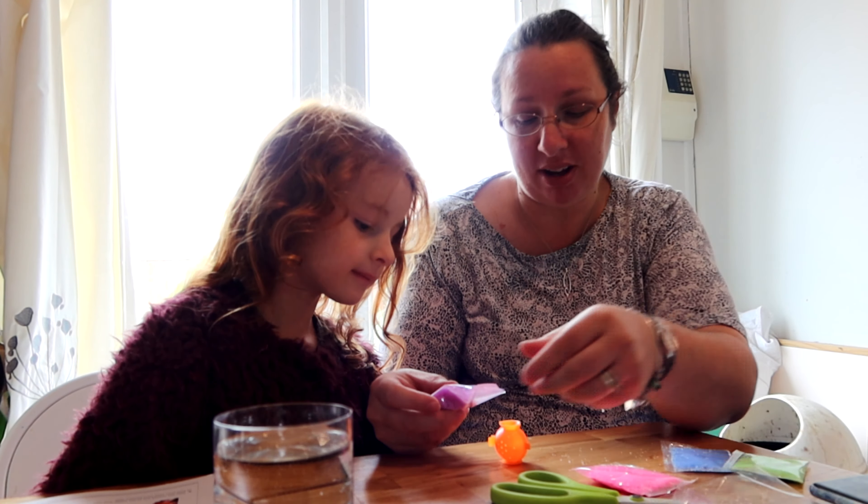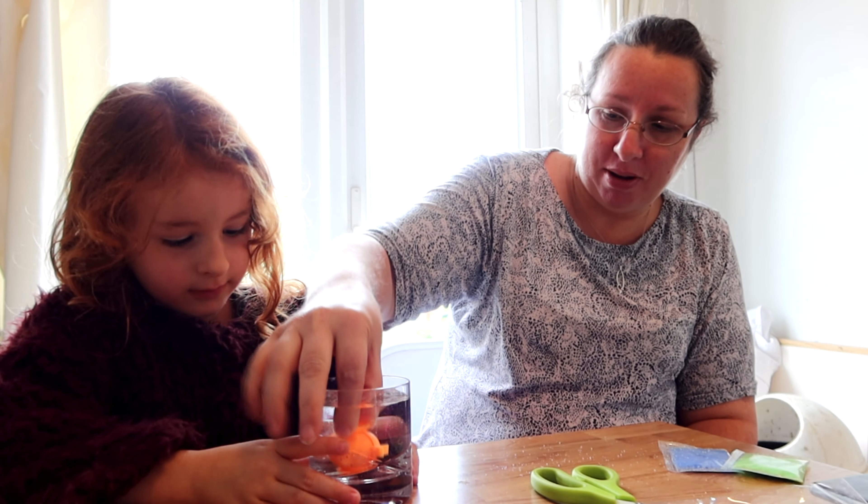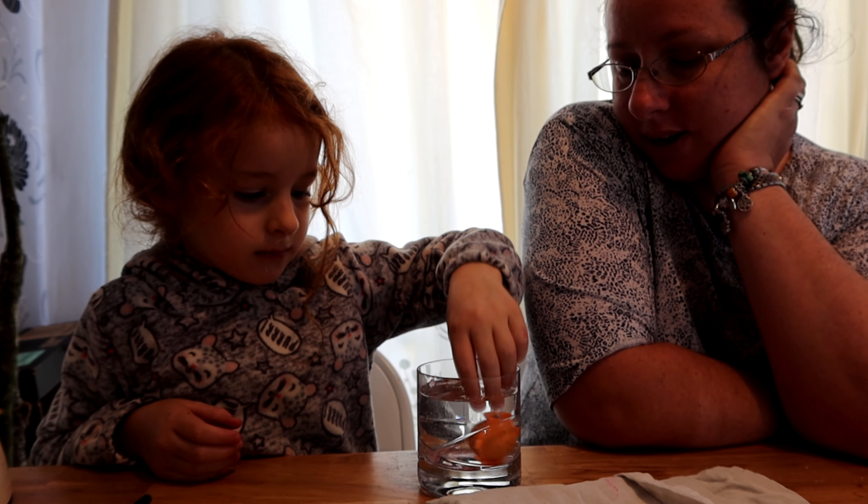We'll be right back. And then we pop it in for about five minutes. You're going to do one at a time. It's to keep them entertained for a good two hours.